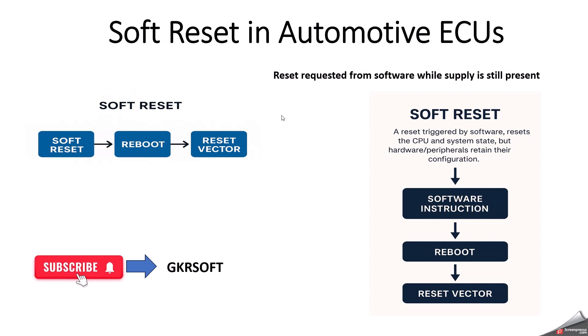In our previous video, we discussed how hard reset works in automotive ECU — the link is mentioned in the description. By the end of this video, you will understand what soft reset is, why ECUs use soft reset instead of hard reset, what happens inside the microcontroller during soft reset, and some real automotive scenarios and code examples for RX and Renesas RH850.